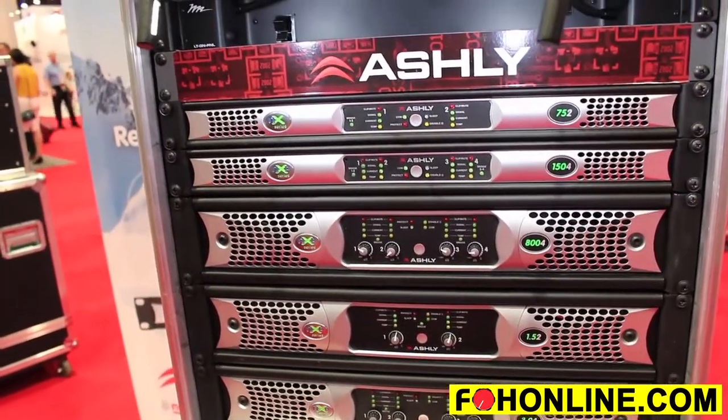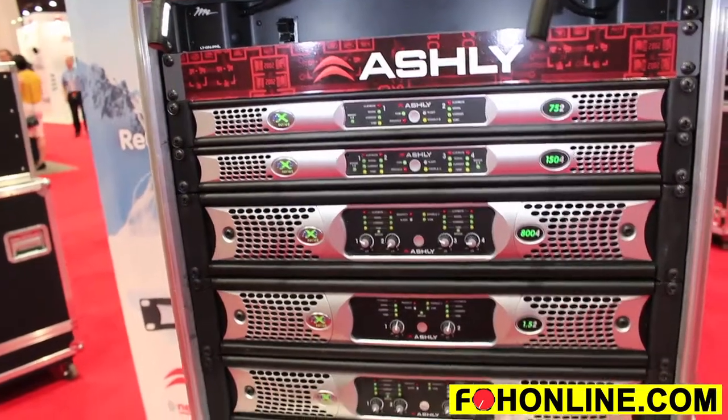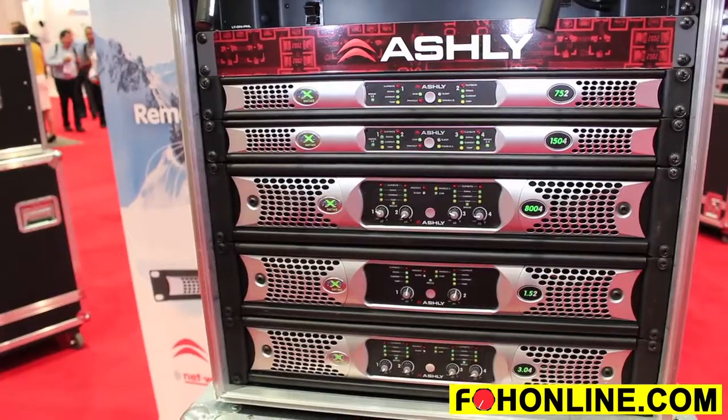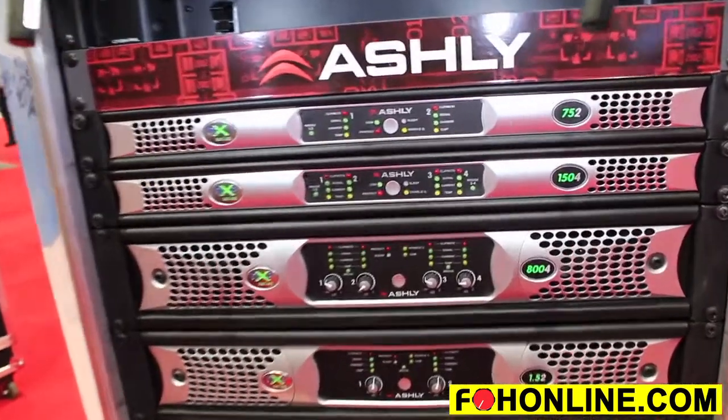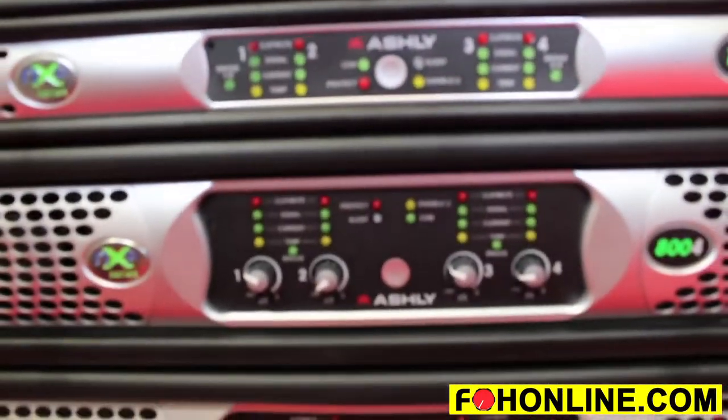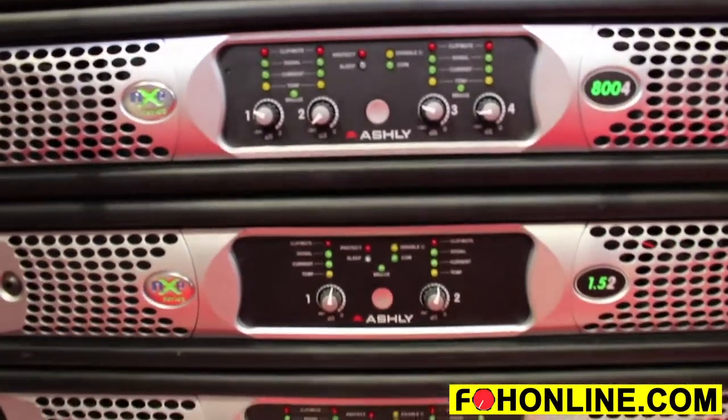The NXE series has Ethernet control, and the NXP adds Protea. All of our NX amplifiers are Dante enabled. We have over 40 amplifiers in our line that offer Dante enabled connectivity.